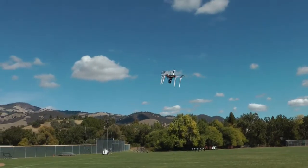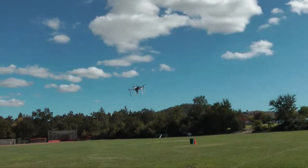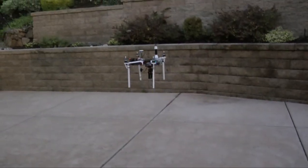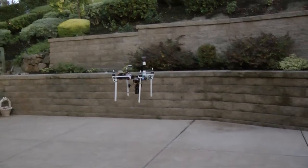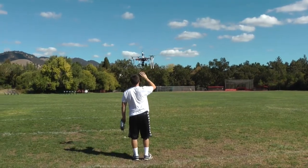Finally, I will fly the aircraft using no GPS or gyroscopic assistance. Here are some clips demonstrating the aircraft's ability to stay still.